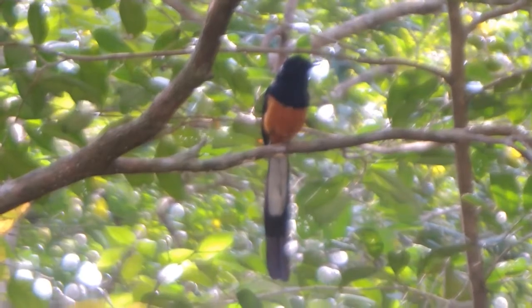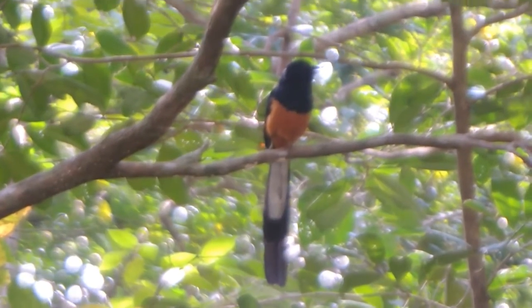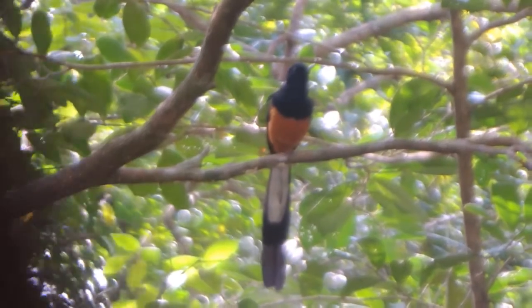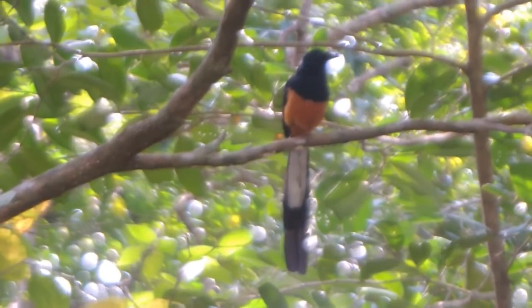Males have glossy black with a chestnut belly and white feathers on the rump. Females are more grayish brown and are typically shorter.